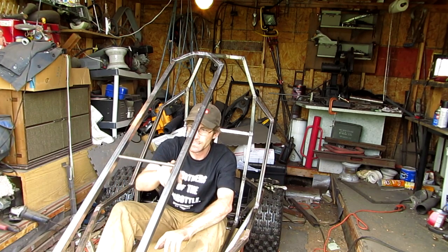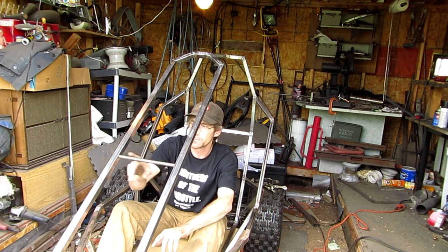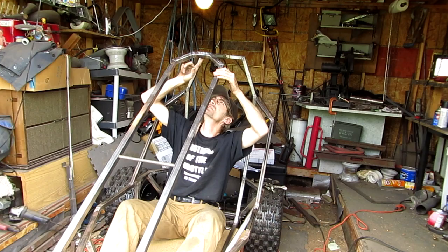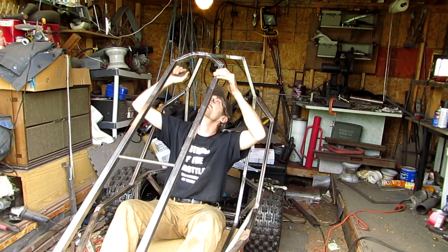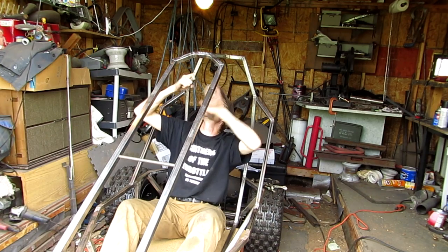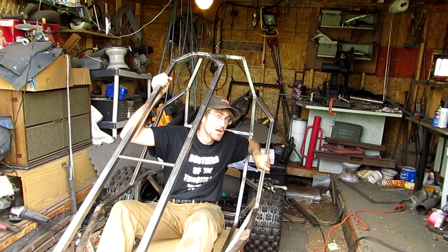This here isn't even welded in — this is just a spacer. I forgot to weld under here. I'll take off the front end, flip this upside down, and weld that instead of trying to weld overhead. I don't like welding overhead.